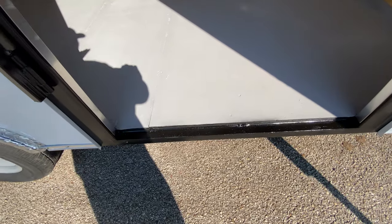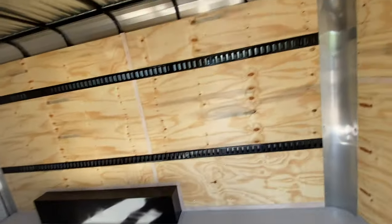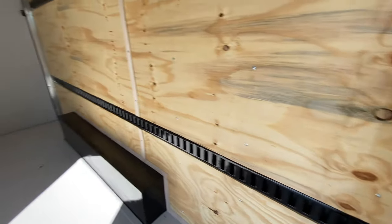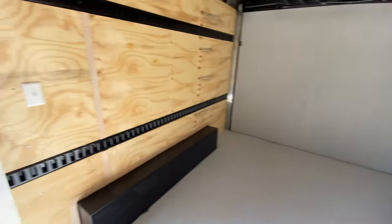On the interior of the trailer, you're going to have treated plywood three-quarter flooring that's painted. You're also going to have an e-track rail system for any tie-down access points that you need — that runs throughout the trailer, top and bottom on both sides.